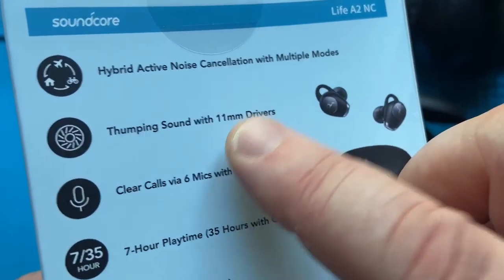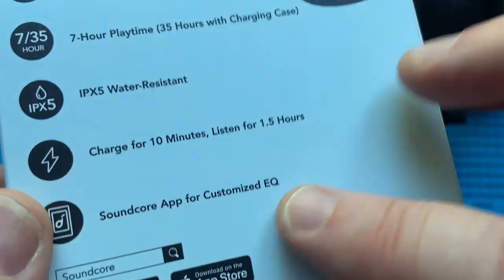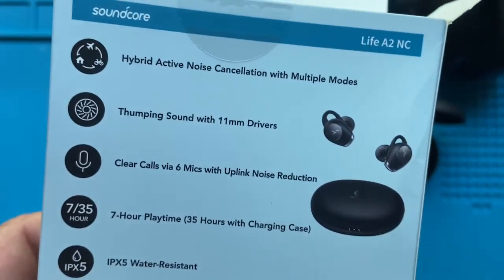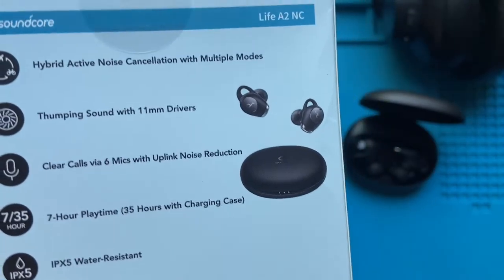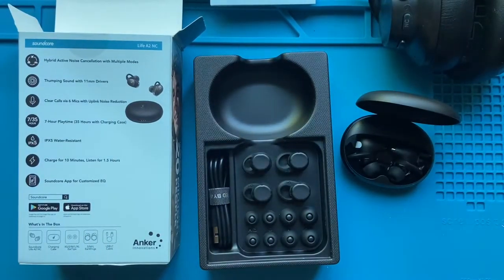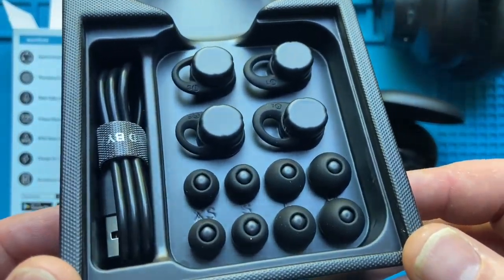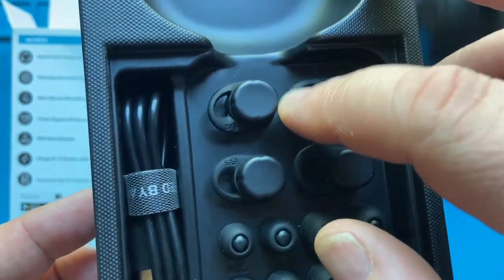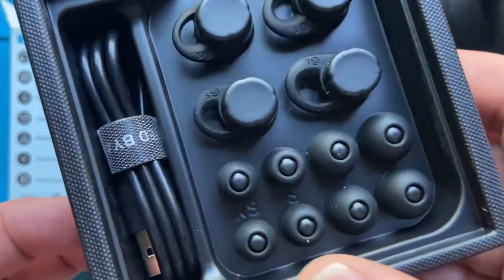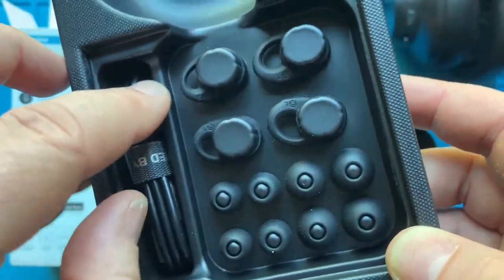Another thing I was really looking forward to: 11 millimeter drivers. I want to see what the bass sounds like with that. And customizing the EQ might be nice, but I want the active noise canceling and the 11 millimeter drivers — that was my reason for purchasing these. I paid about 55 bucks for them on sale, I think they were listing for like 70-something. Packaging is nice — got little wingtip things for your ears in different sizes. Looks like a few extras — small, medium, large, maybe an extra large — and a USB cable tucked in here.